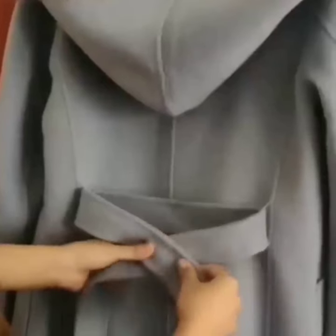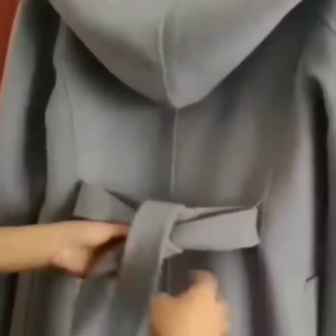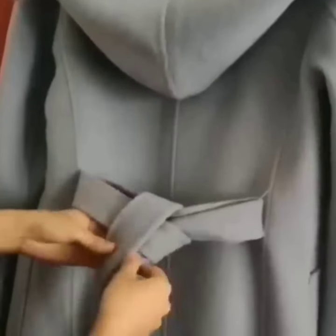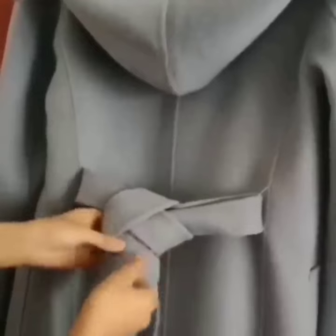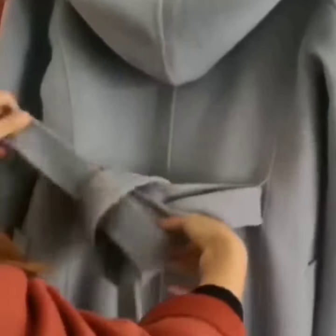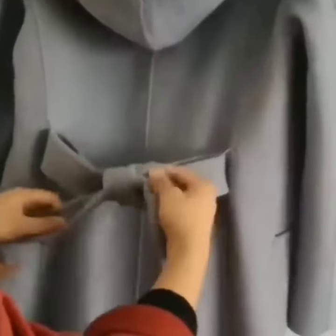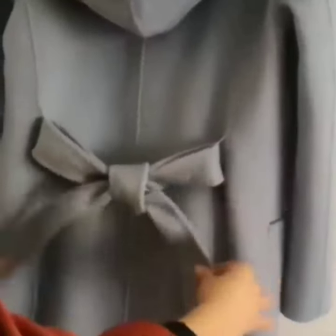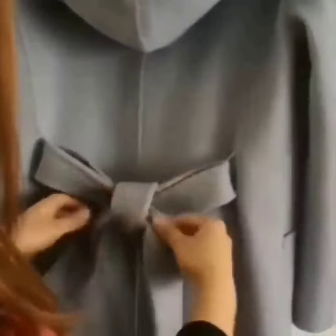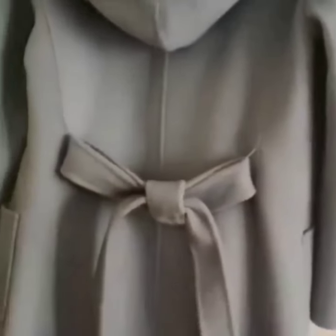Here is the next look. Tie a simple knot, then tie another simple knot taking only its one side like this. Now pull both of the sides, and here is your final look. It is also very easy to do.